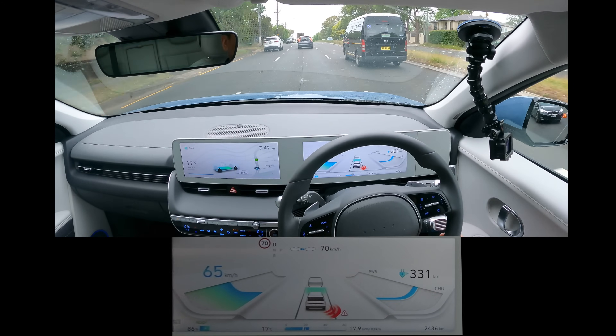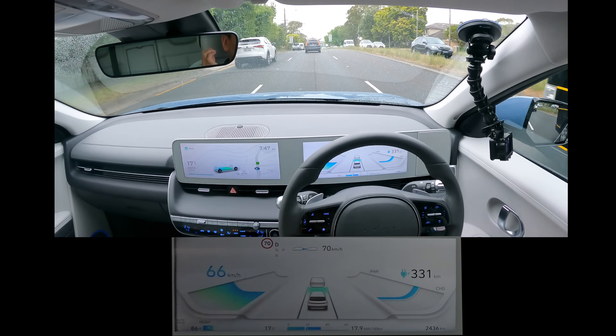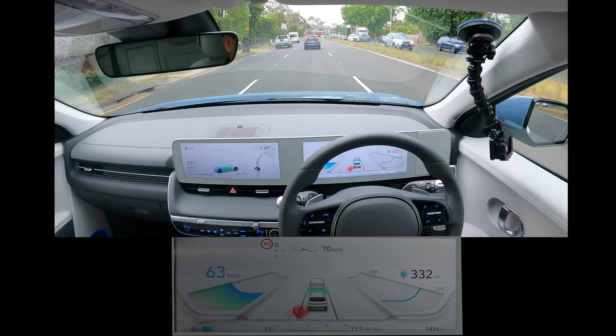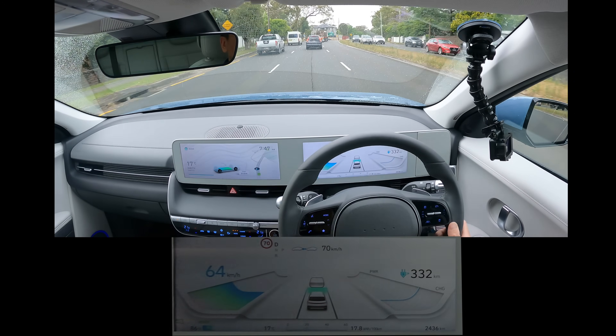Having driven the first or second Ioniq in Australia, this is a huge step up — a big game-changer. Well done, Hyundai, for stepping up your game and creating this car to add to the EV market in Australia.